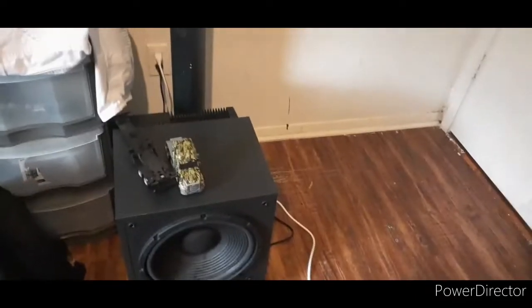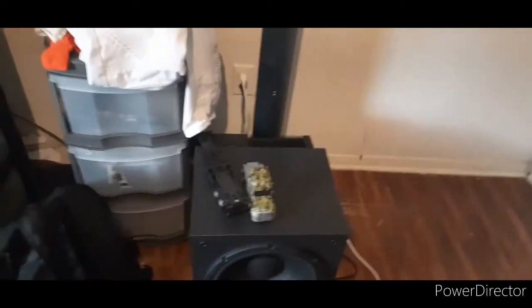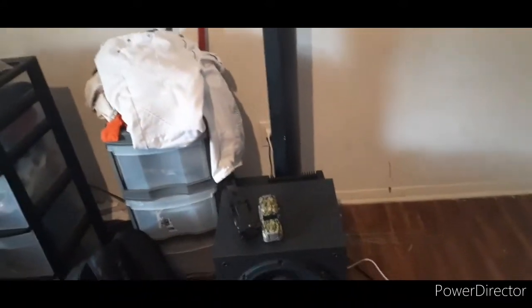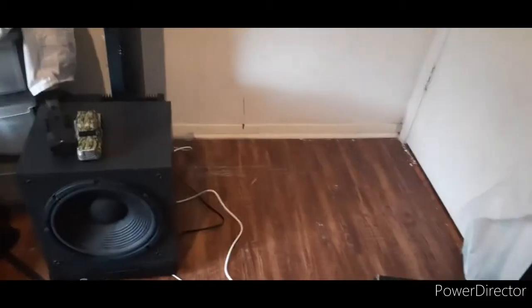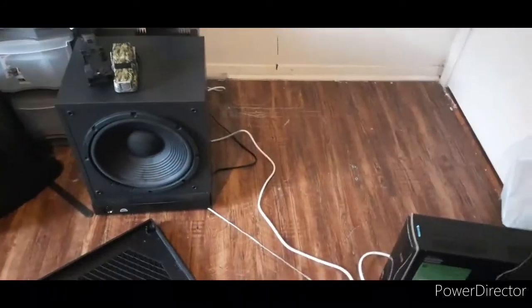I'm gonna give y'all a demo of the subwoofer. I can't crank it up too long because people are home, but I'm telling you this thing blows. Let me take this cover off so y'all can see it.